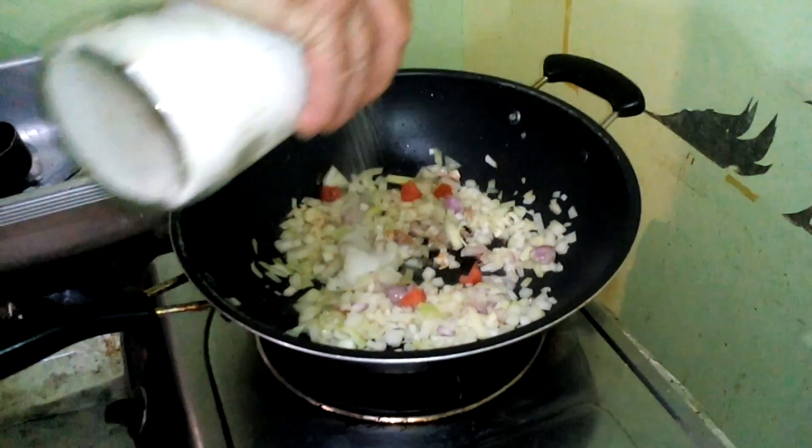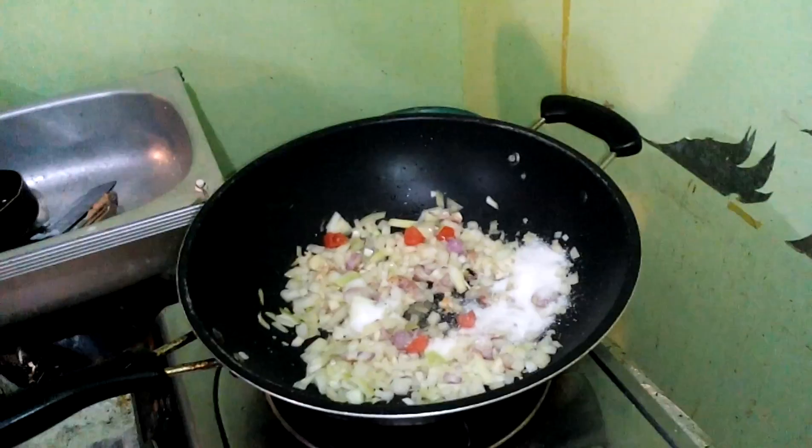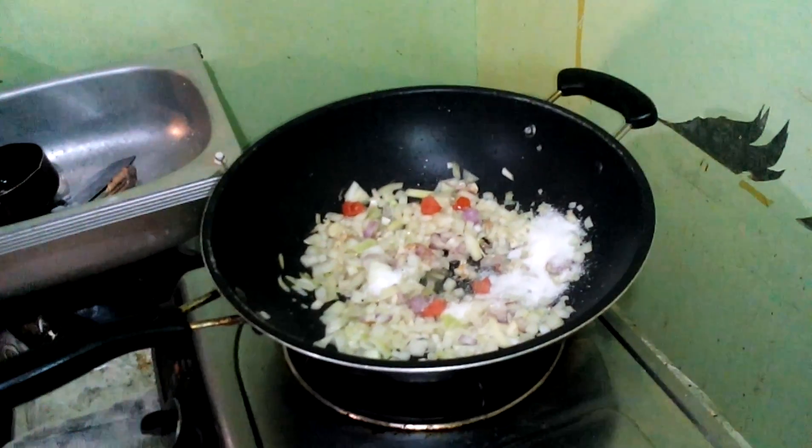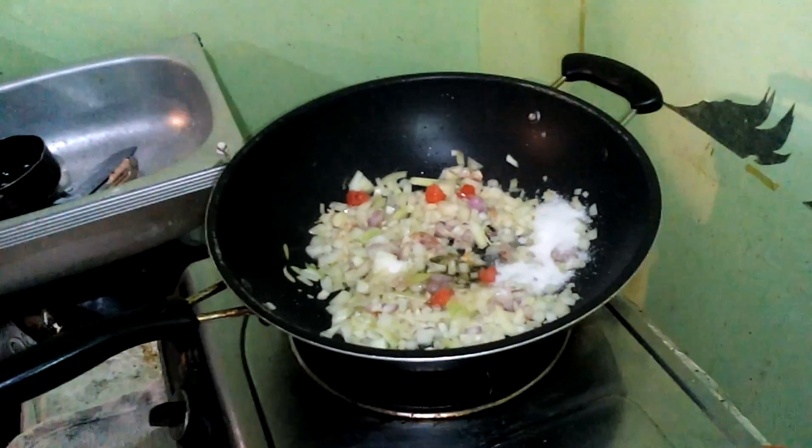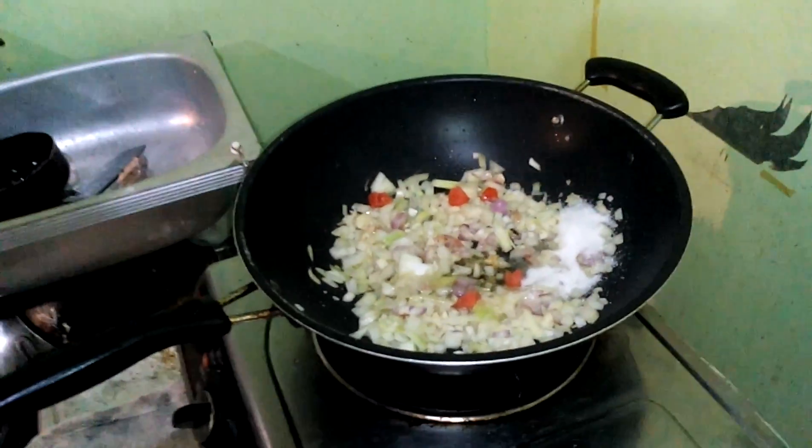Turn it down. Add a bit of sugar to caramelize the onions, a bit more oil. Beautiful. Keep stirring.